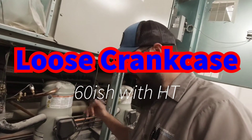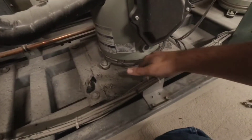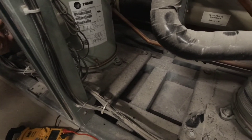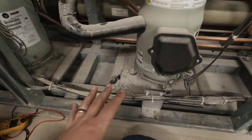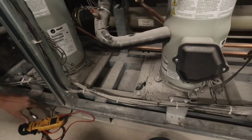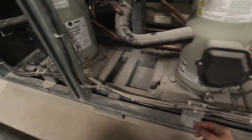We got a 60th video today on crankcase heaters. On this train here you can see this is just flopping around loose and these heaters are out. They're no good upon arrival. These units are only just a little over a year old — less than two years old — and they've already got bad crankcases.